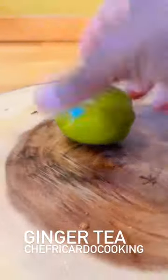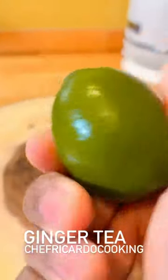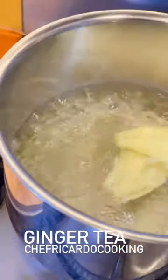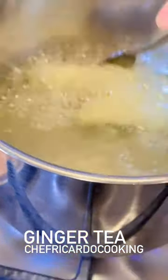Our lime — just like this, lovely. Once you do this it gets a little bit soft, and then we're going to cut it. Looking good.